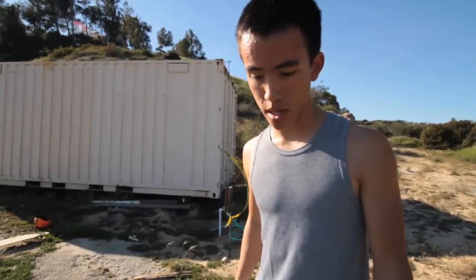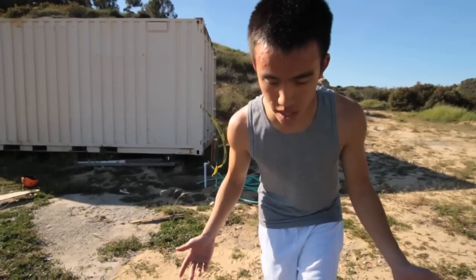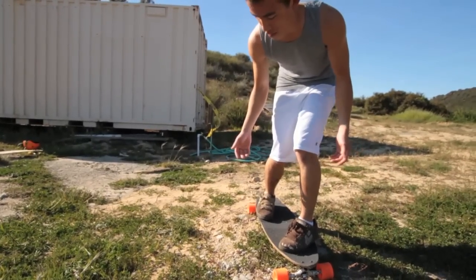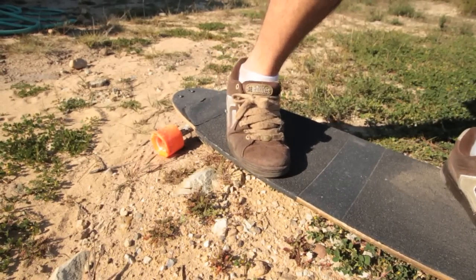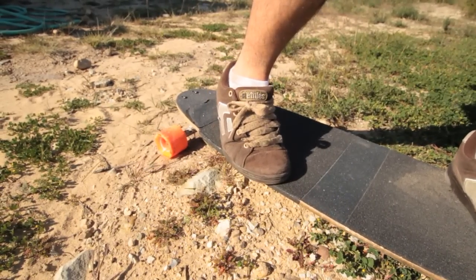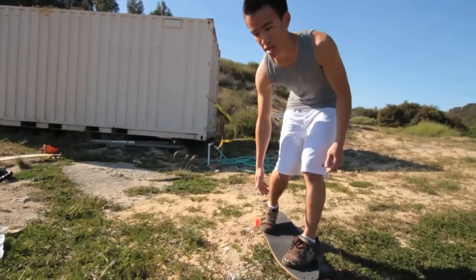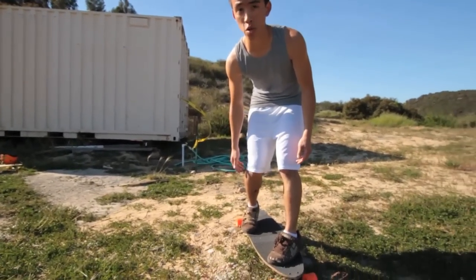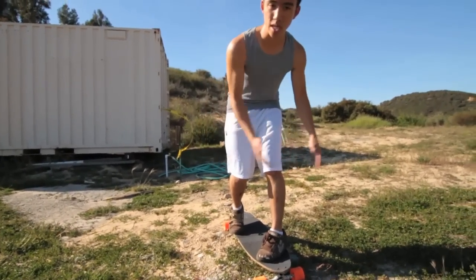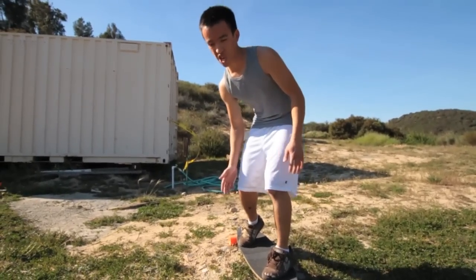I'm going to talk about your stance when you're going into the toeside pre-drift. You're going to be coming out of a tuck, so what you want to do to prep yourself for the pre-drift is to scoot your back foot over onto the end of the rail a little bit. Feel around with the sole of your shoe, and you'll eventually feel where the sharp edge is. You want to have your toes kind of hanging over that edge a little bit.